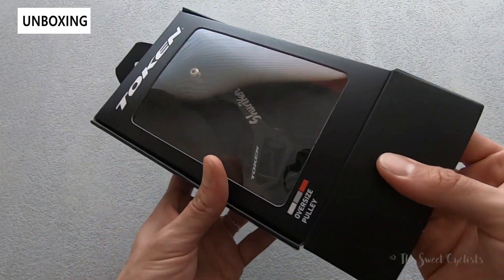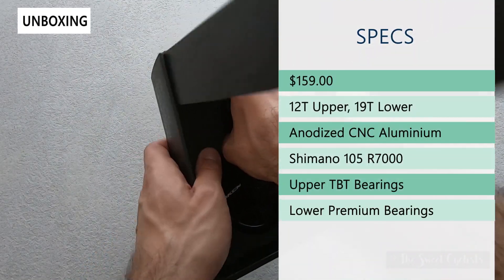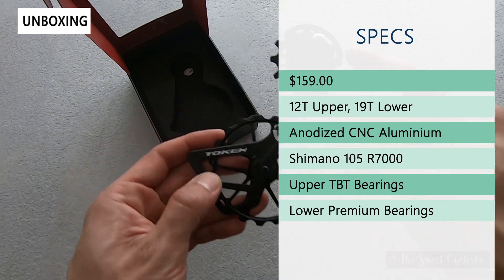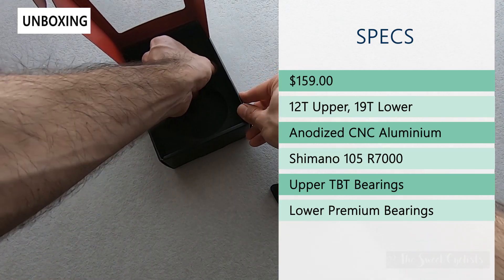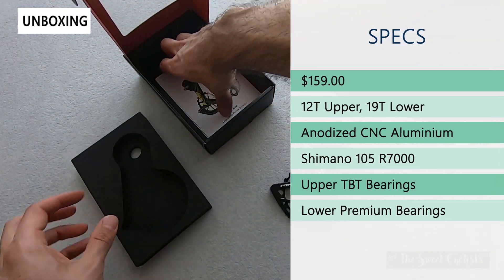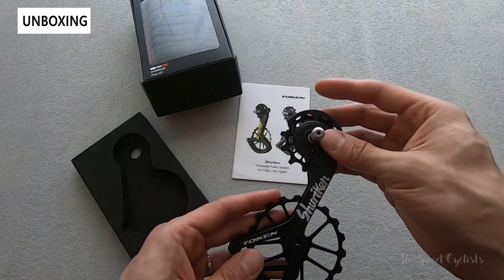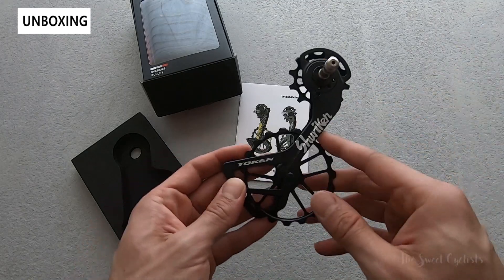Retail on this is $159, so quite a bit more affordable than some other options on the market. The big thing here is you get 19 teeth on the lower pulley and 12 on the top, compared to the typical 11 you'll see on stock. This uses an anodized CNC construction, supports up to a 34-tooth cassette on the rear, and uses an upper TBT bearing — a ceramic ball with titanium-coated races — while the lower uses a premium carbon steel bearing.